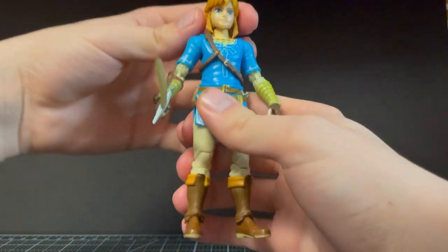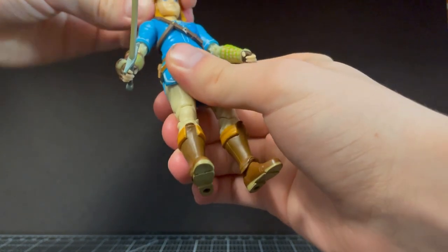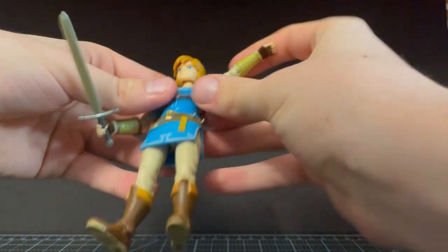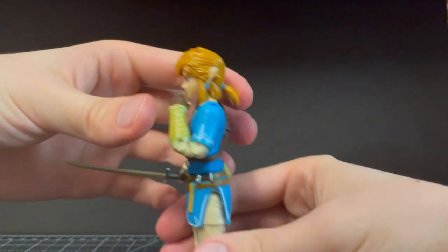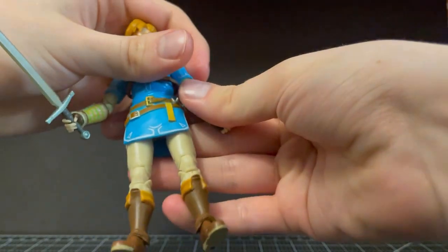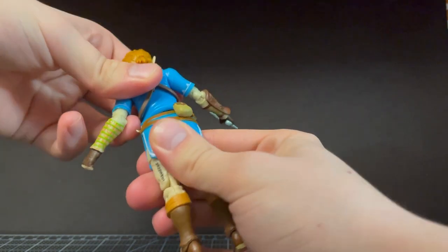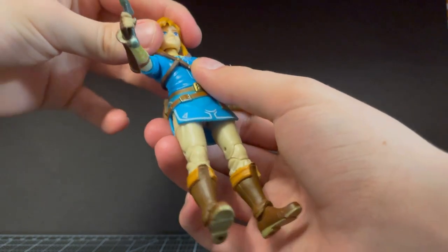I'll go over the articulation right now. The head can go all the way around — not much tilt, not much up, not much down. Arms go all the way around, go up really far. Double-jointed arms that go all the way up. His wrists go in and out, same on both hands. He's got a swivel here that doesn't do all that much, but it can get up and down, which we don't see very much on these Jakks-specific figures. The buckles and stuff here kind of limit how much it can do, but it's nicely hidden in the bunchiness of the costume.